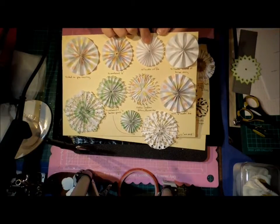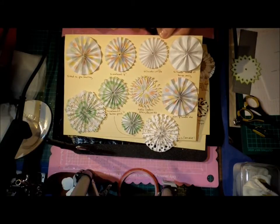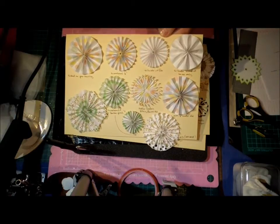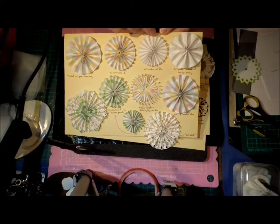If you have an electronic cutting machine, there are heaps of free patterns out there. The Silhouette store is full of patterns. Bird has a pattern which I'll mention again, and I'll mention a ScanNCut one at the end. Electronic cutters give you a lovely, neat finish.